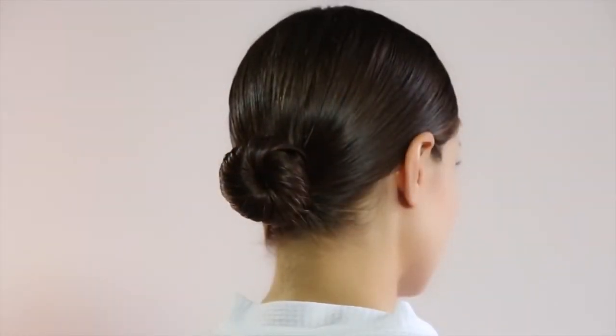This is quite a straightforward and easy style to achieve, so you can do it before you go for a swim even. It just keeps the hair nicely secure and in place. There you have a quick hairstyle you can achieve with a minimum of hair products and tools.